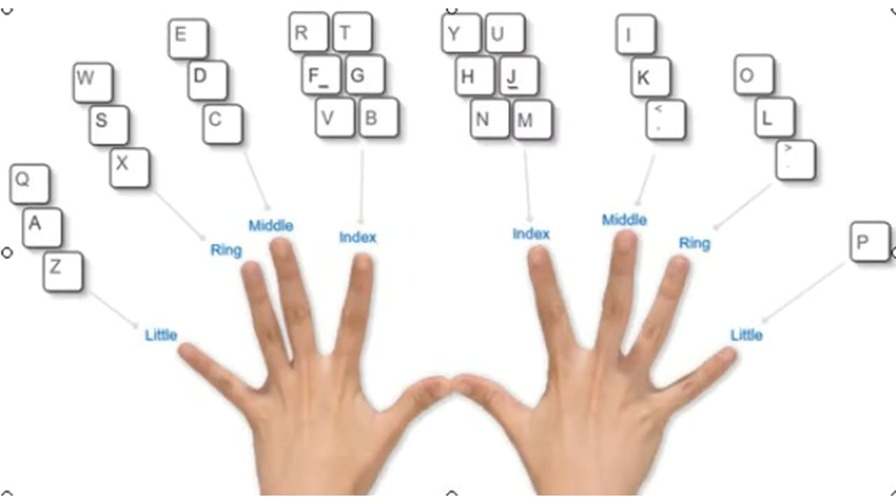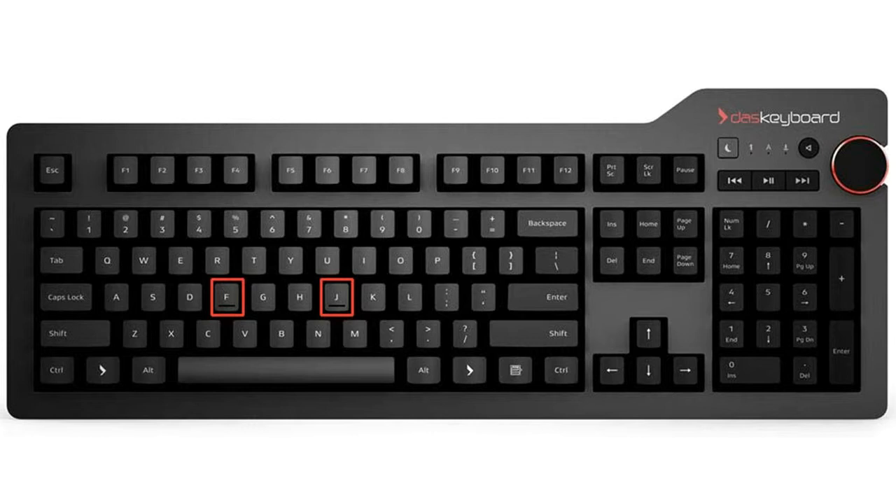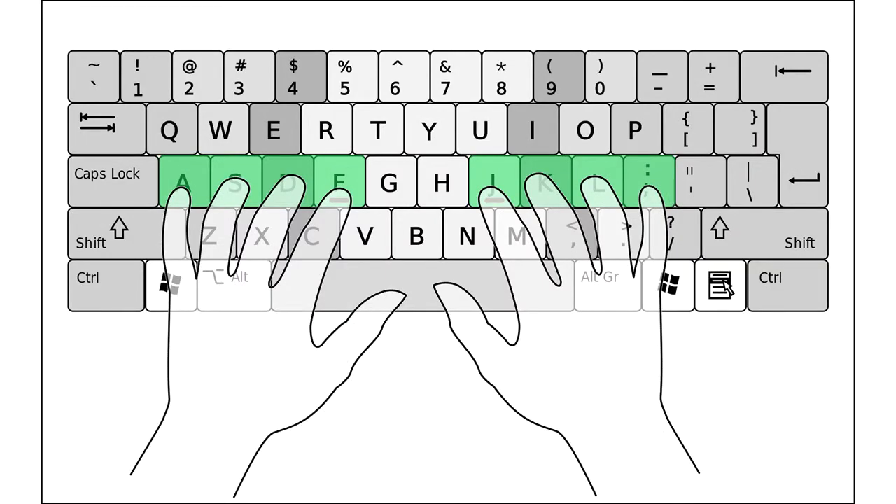First you have to know the starting finger positions. Each finger is placed on its own key. The main keys are F and J. You can find these positions without even looking at the keyboard. Feel for the small plastic bump on the F and J keys and place your index fingers on those keys.